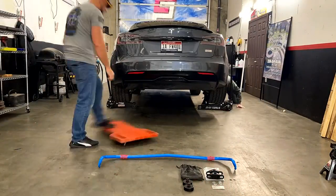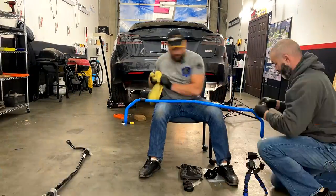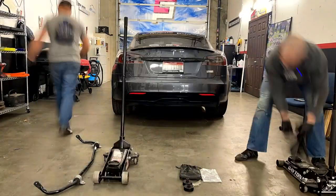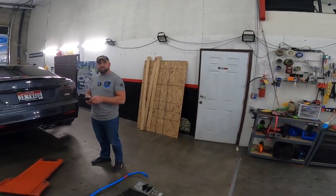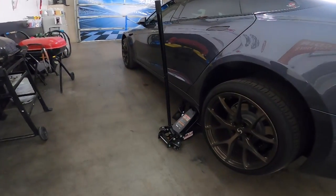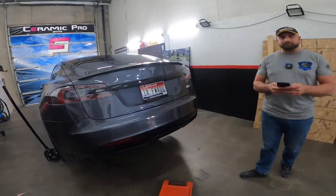All right, let's get into it. We got the car up. Preferably we'd have a lift, but that lift situation still didn't come through — trying to get anything off a ship is an impossible task right now. So we did floor jacks with backup jack stands, not necessarily on a jack point, but as a backup in case the floor jack fails for some reason.